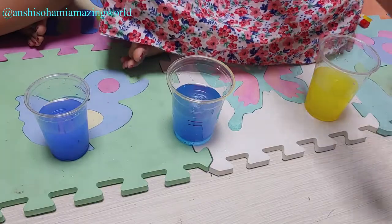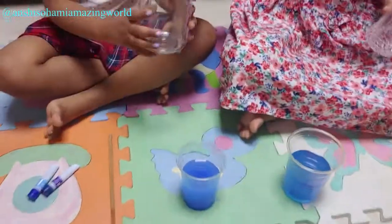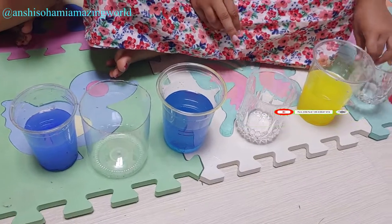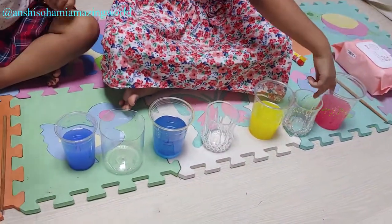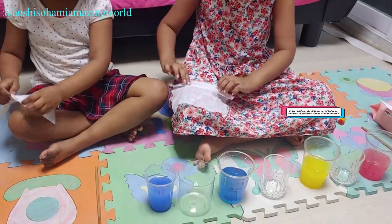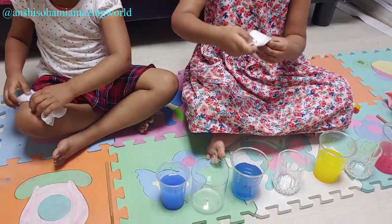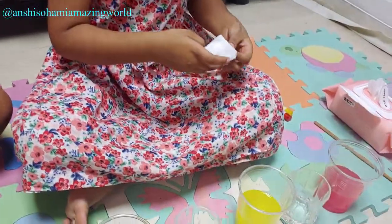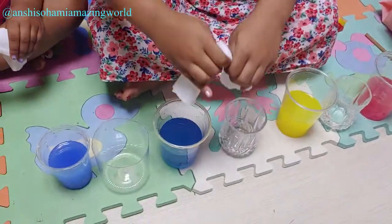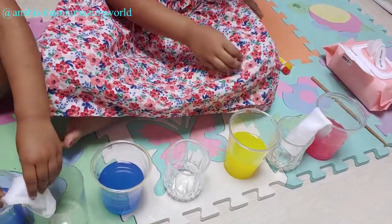Now we will put the empty cups in between. We need two. Now we will put the tissues in here like this. First we have to fold it like this and this and this. And then you should put like this, and this, and this, and last. This is fun.